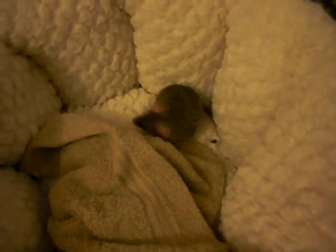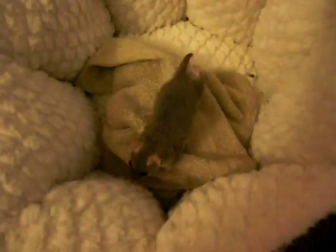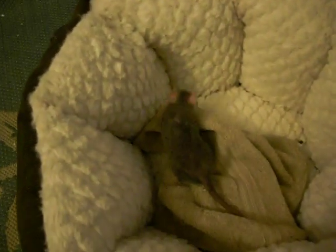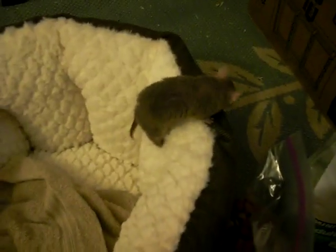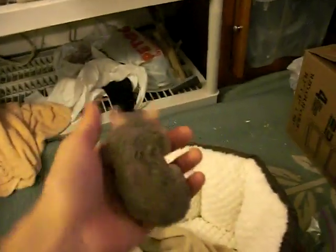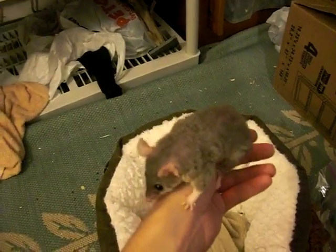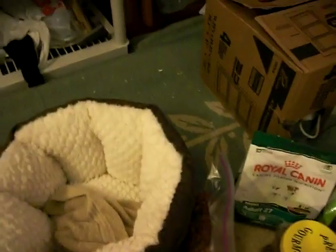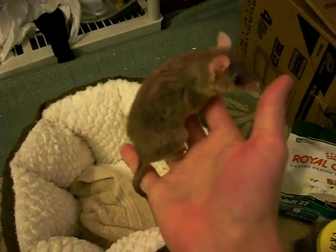I've been getting lots of questions about how to care for Brazilian short-tailed opossums, so this is going to be a video just about that. This is my Brazilian short-tailed opossum Lucy. She's almost four years old. I've had her since she was born in December 2005. The first thing I want to talk about is how long these guys live. Online you might find some sources that say they can live up to eight years, but most documented cases show they live about four years.